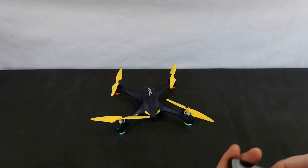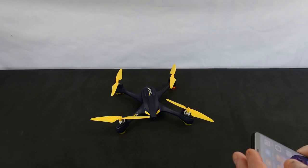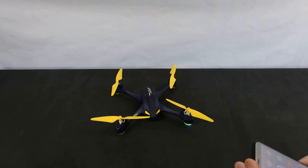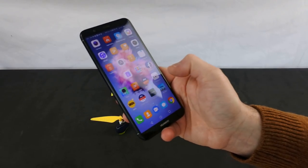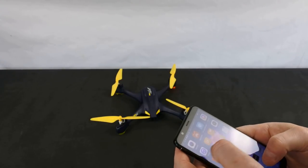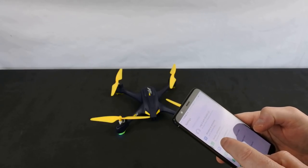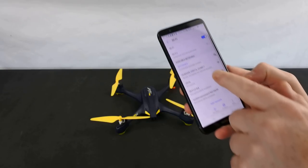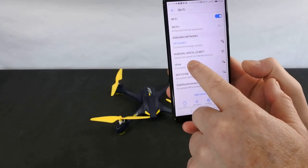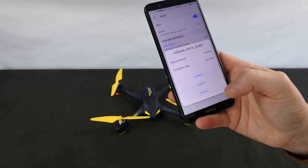It's app controlled, and as you're aware I do not like app-controlled drones, but let's have a look at it. The app it runs on is X-Hubsan. First we take it up to the Wi-Fi network. The Wi-Fi network it's giving out is Hubsan 507, which is its official name - it's called various things but I think 507 is its actual proper title.